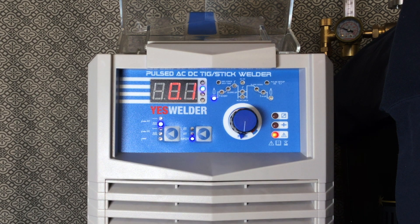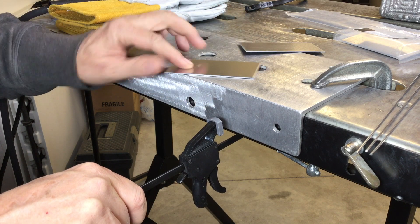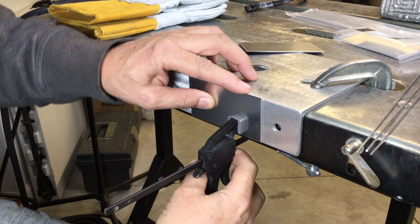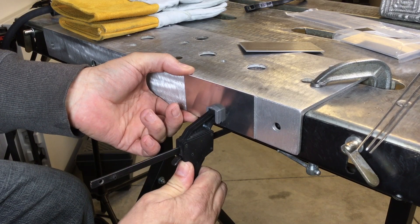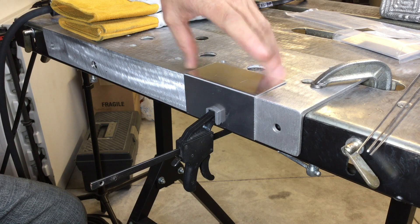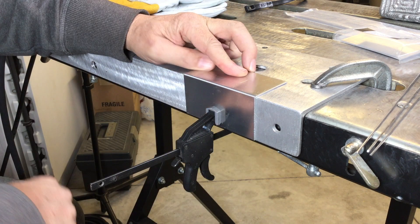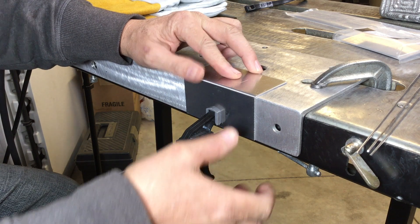So I've got 80 amps, half a second on the pulse, and we'll try that. I'm going to use this 90-degree corner here and put my first coupon flush with the top. I'm trying this for the first time right along with you. We'll clamp that piece there and then set this one right up against it for a no-gap fit-up. Looks pretty good — we'll try to hit that with the spot weld.